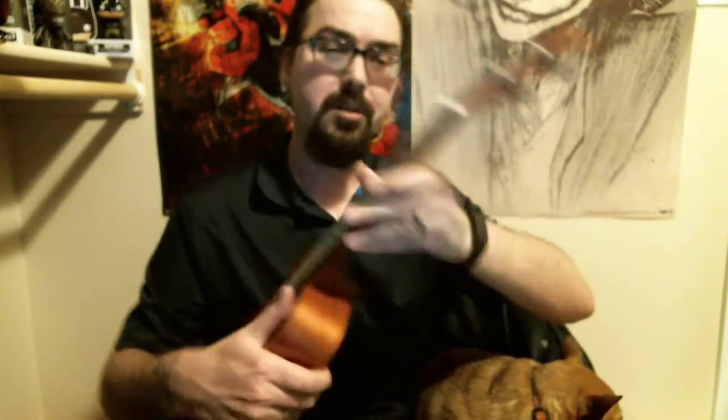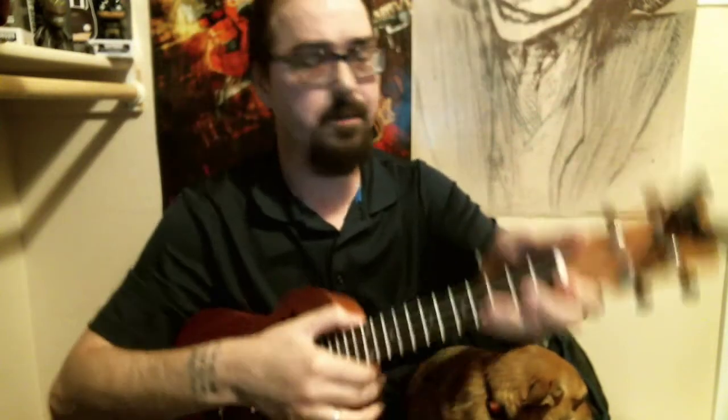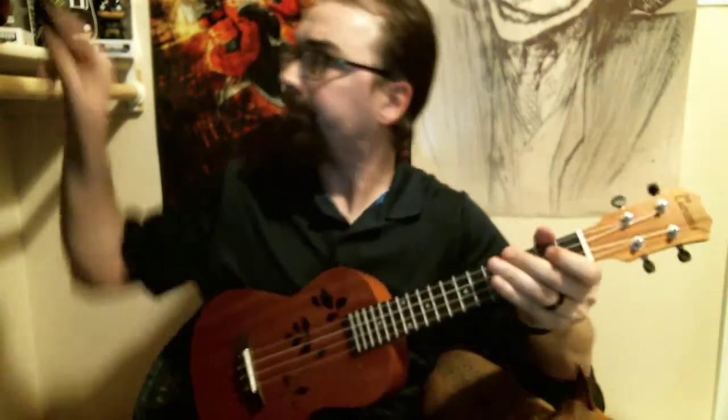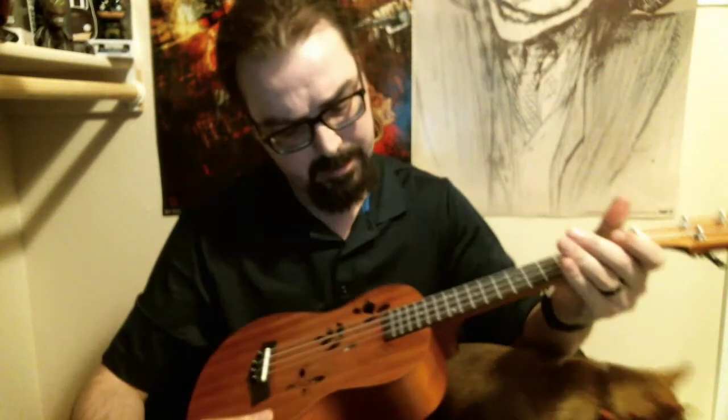So we are going to get this thing tuned up, give it a shot, and see exactly what it is like. Bear with me and we will get this all tuned in and ready to play — that will be the true test. Alright, we are all tuned up. Let's take a look and see how well this plays.